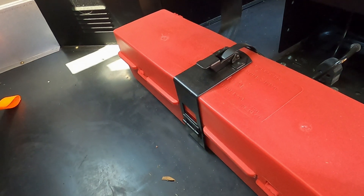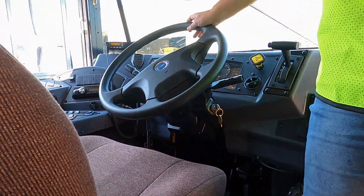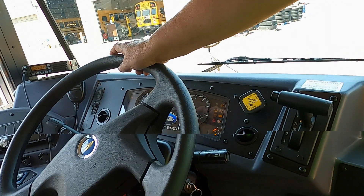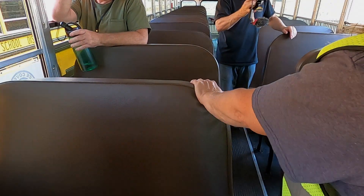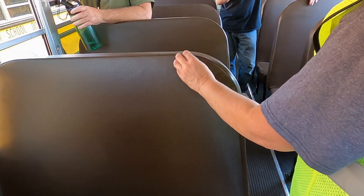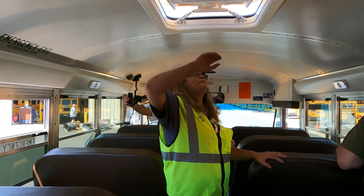Next we're going to go to our student area and check our emergency exits. For this, the bus has to have the key on — put it to just the first click. We're not going to start it, we just need it to have power. Now we're actually going to walk the bus. As we walk, we're going to shake each of the seats — making sure they are securely attached, no missing nuts or bolts, that none of the upholstery has tears, vandalism, or graffiti. We're going to shake every single seat as we go.